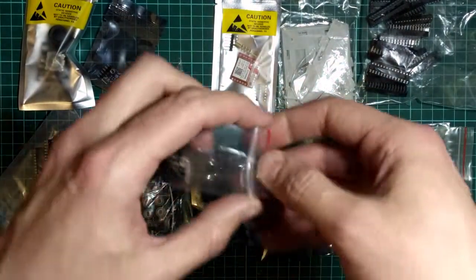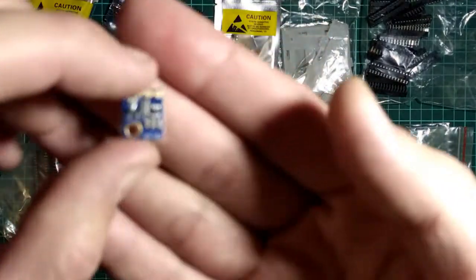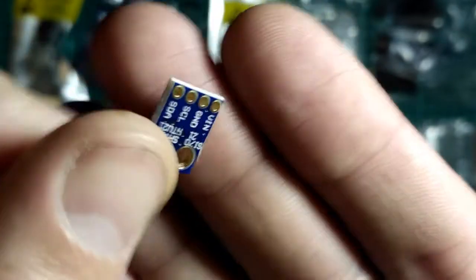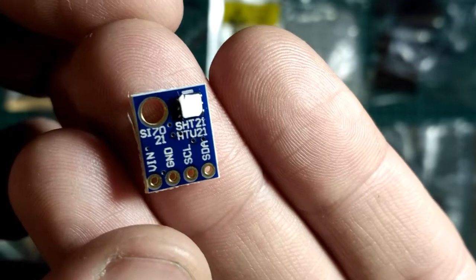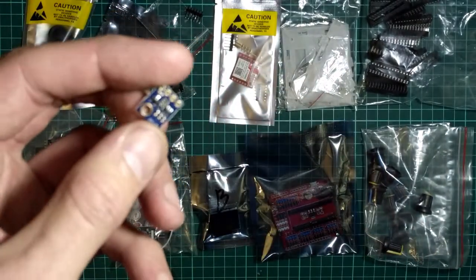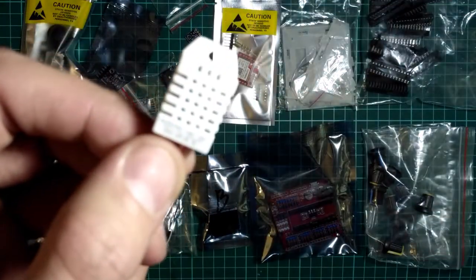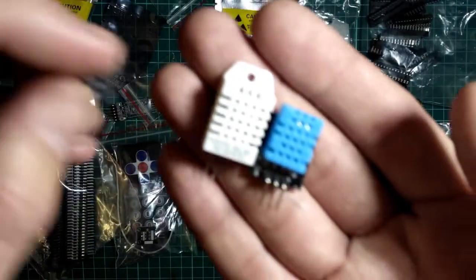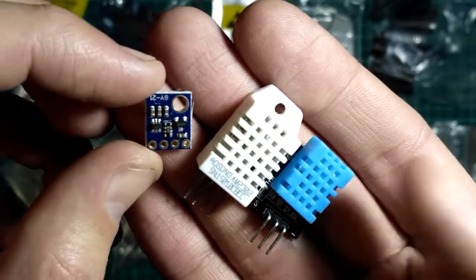Это должно быть датчик влажности с интерфейсом I2C. Да, вот SHT21 — датчик влажности с I2C интерфейсом. Ну, вот привычные нам датчики влажности — у меня вот такие: есть DHT22, DHT11. И решил такой выписать, посмотреть, как вообще работает, что за приборчик такой.